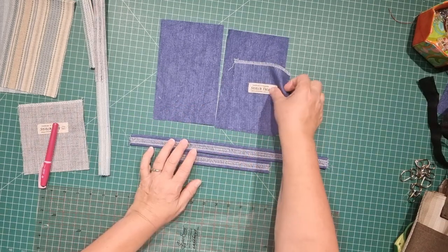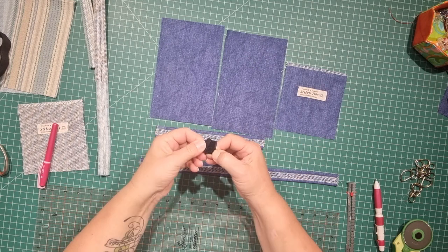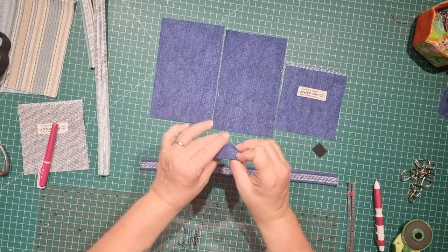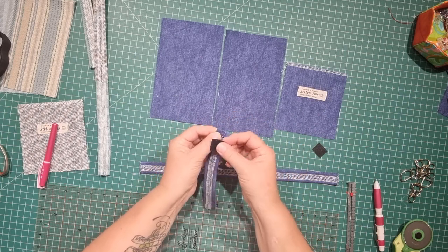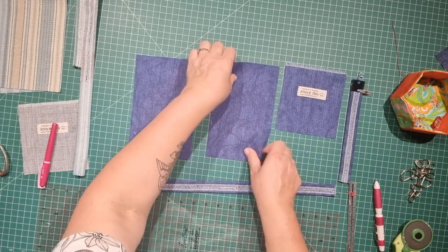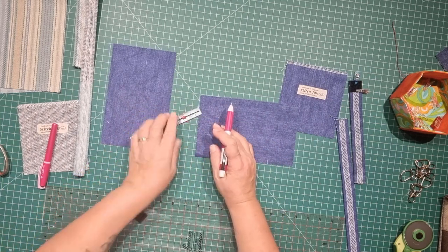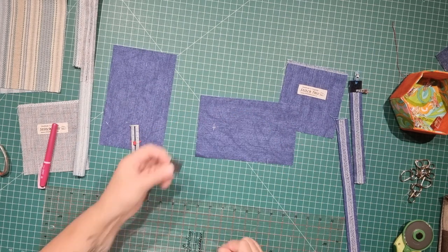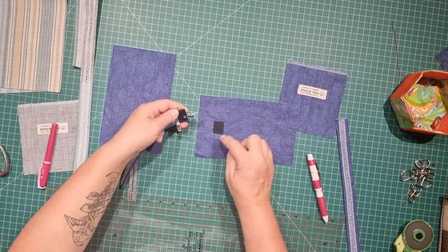Now that we've got these things done we need to work out where our velcro is going. I've got my little squares of velcro — we need to place those onto the front of our bag and onto the short strap. Fold one end of the strap up about three-eighths of an inch, then place one side of the velcro on that and stitch it in place. Take the front bag piece — five inches across — come down one and one-quarter inches from the top and two and a half inches in from the side to mark the center position. Place the other piece of velcro there and stitch all the way around.